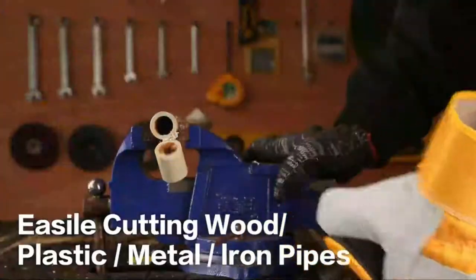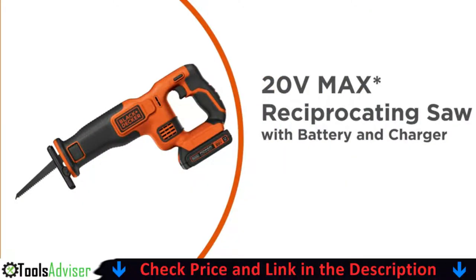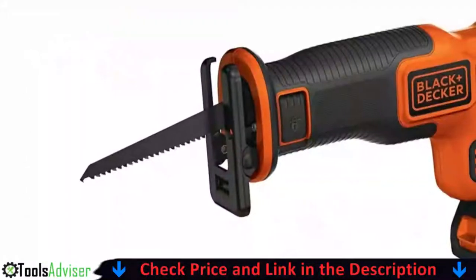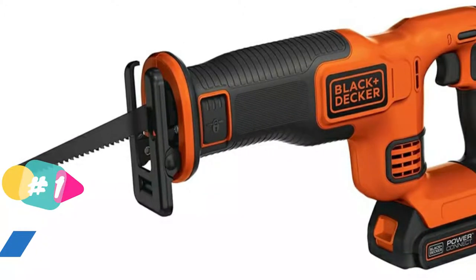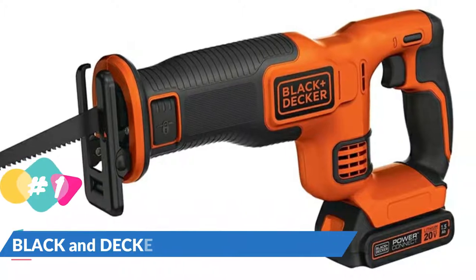Our number one choice is the Black and Decker Cordless Reciprocating Saw. The Black and Decker 20V Max Cordless Reciprocating Saw has everything you need to make precise cuts in terms of power and dependability. This cordless option includes a reciprocating blade as well as a pivoting shoe for added control while in use. To avoid unnecessary cutting, you can rely on the tool-free blade change feature and a safety brake.